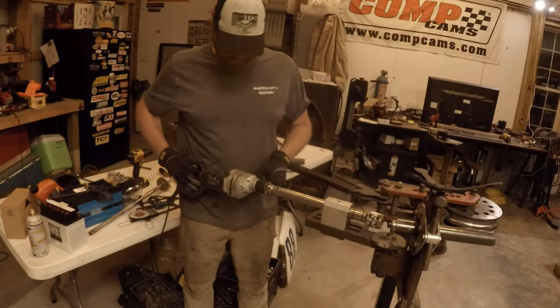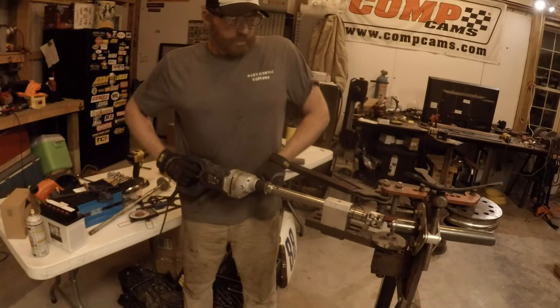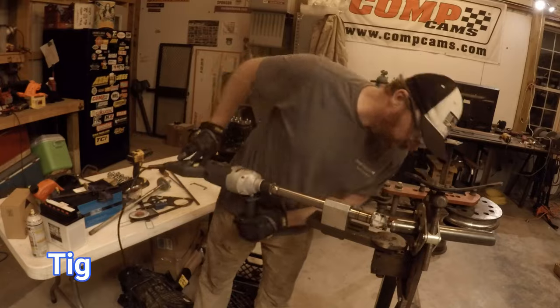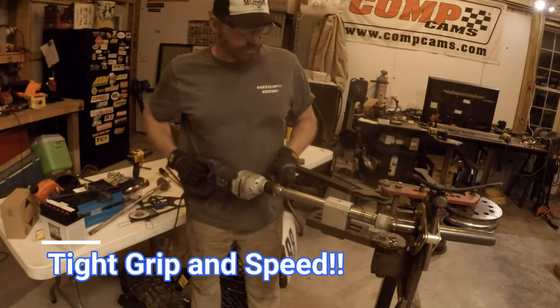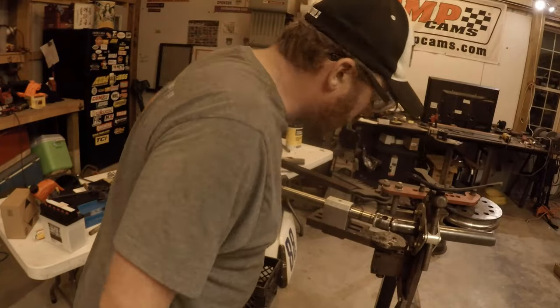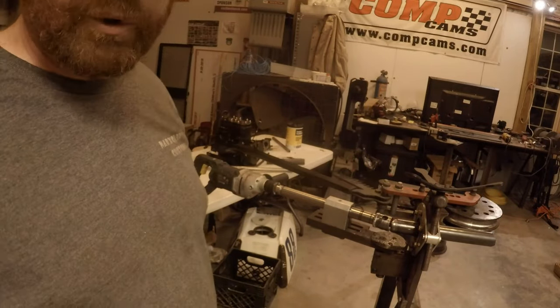I'm scared, guys. This is what broke my hand last time. I'm going to do some of that with the grinder instead.